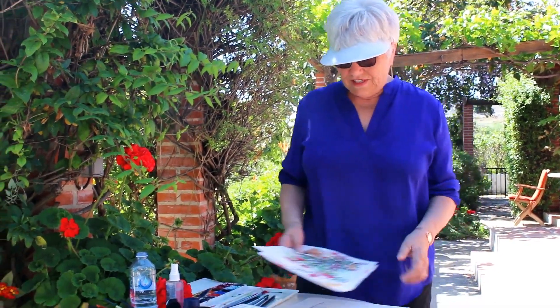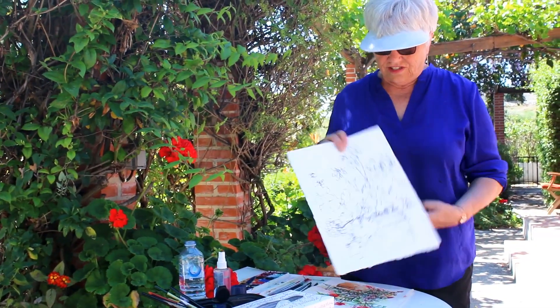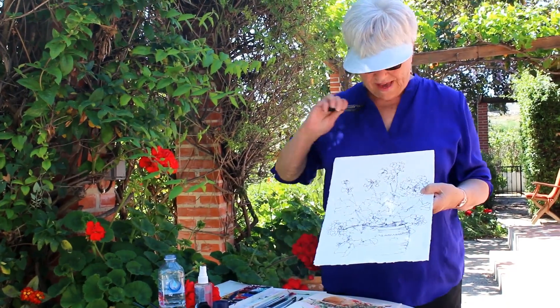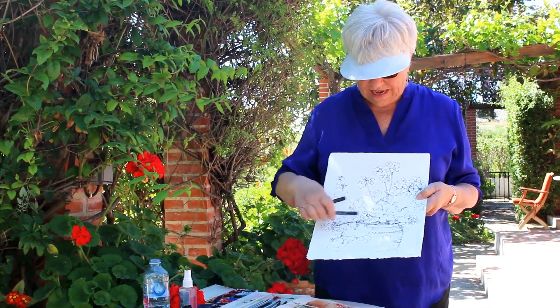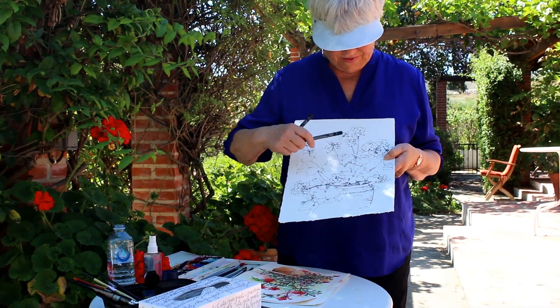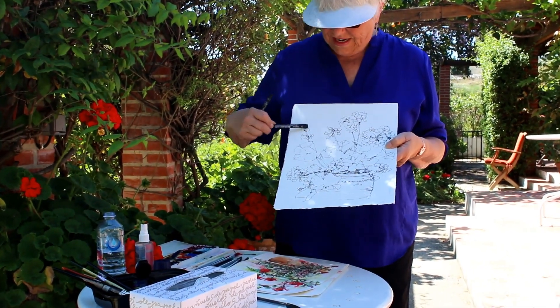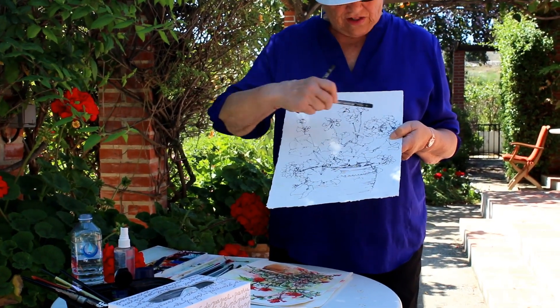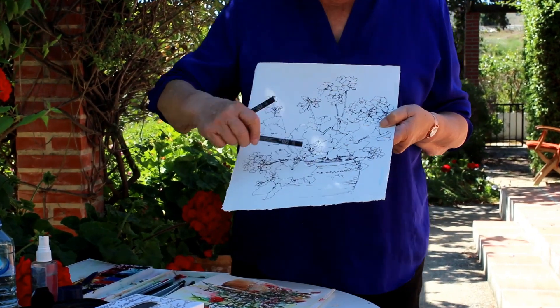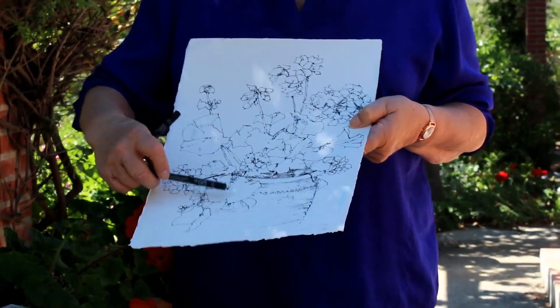I thought it would be fun just to walk around and do some drawings with pen. I love working with a pen, so I just designed this to be kind of open and free, keeping the spaces different, the sizes different, trying to go from buds all the way to a full bloom. And of course you always have to have something overlapping the lip to give it a little more interest.